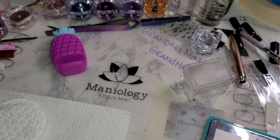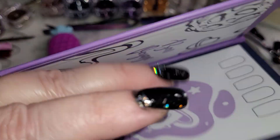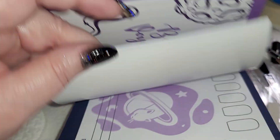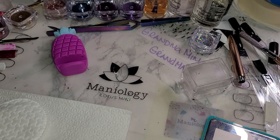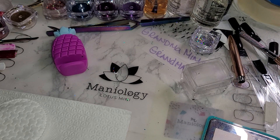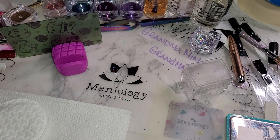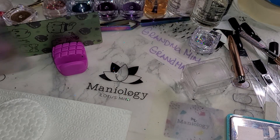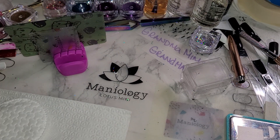To get to today's video, one of the things I do recommend is getting the Sticky Stamper Station. This is a limited edition one that also came in the subscription box. While they're still available on the website you can purchase these; otherwise they come in the regular Maniology logo colors. I think I did a video or I can do a video if someone would want more information.